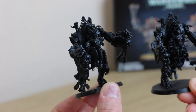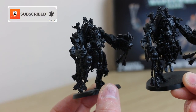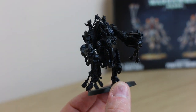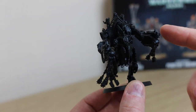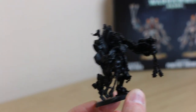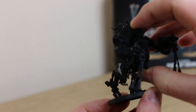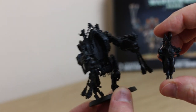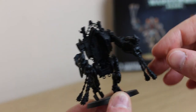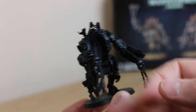Welcome to this painting video for the Penitent Engine. You can see I've got them built and primed black so far. These are actually built as part of another video on my channel. I've put them with the heavy bolters and the flails, considering that was the best option. The guys inside I haven't glued so they can be taken out and switched if needed, and so I can paint them separately. The way the model is built is really good because the arms and the flails can be removable as well.